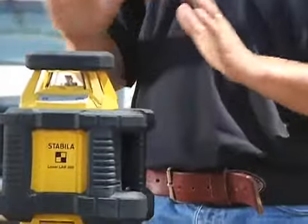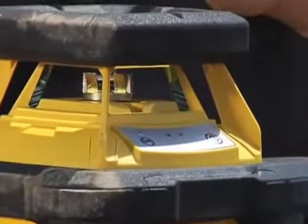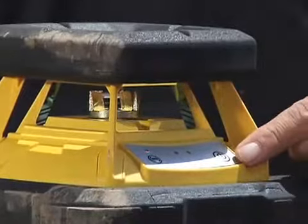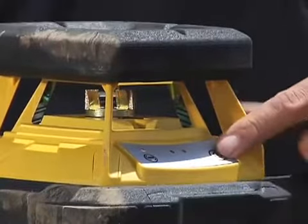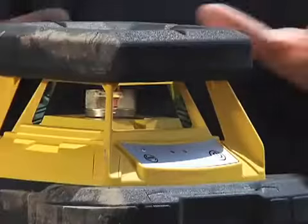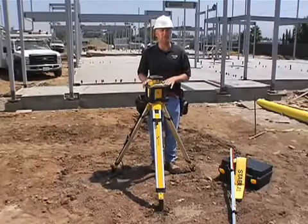If a storm were to roll in and it was going to rain, we could jump in the trailer and leave the laser out here — it's going to be just fine. Not only did the durability make it great for this contractor, but the simplicity of it too. If you look at this keypad, there's only two buttons. 90% of the time, you're only going to use this one — the on/off button. You simply turn it on and walk away. The other button is a high alert. On a job site this big, I'm going to leave it on. After 30 seconds, it's going to lock in a high alert so that if anybody touches my tripod or knocks it over, it's going to let me know and shut off.